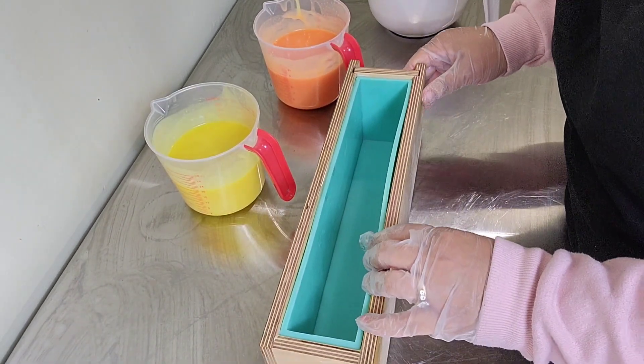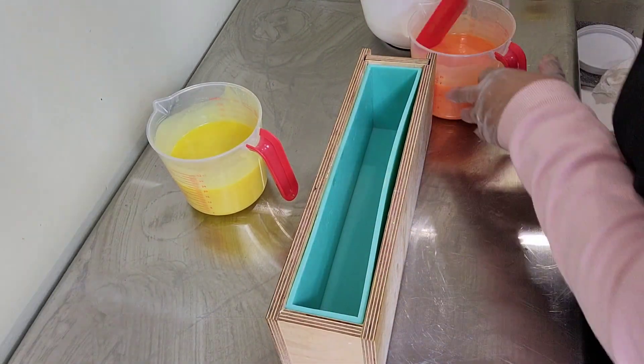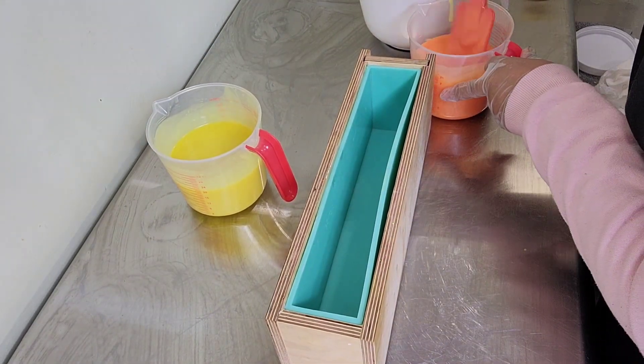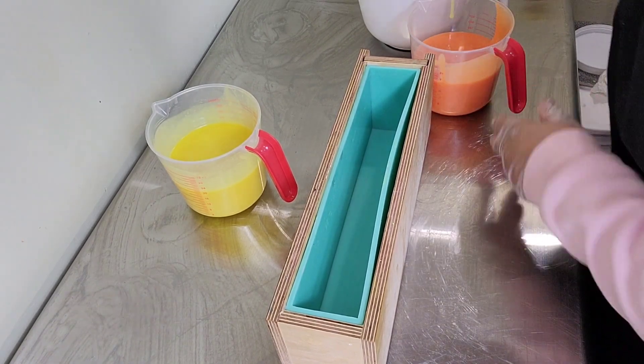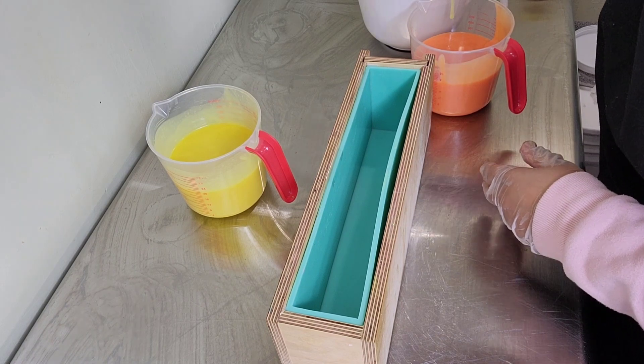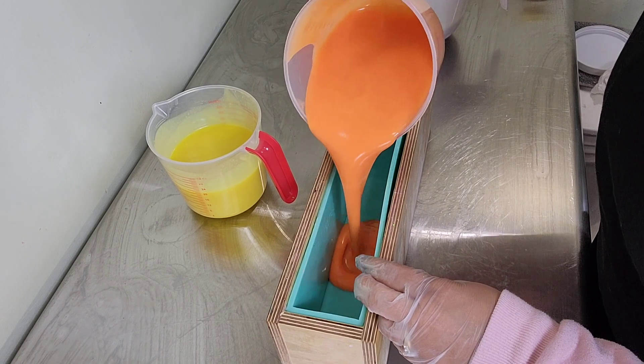Okay y'all, we're back. Let's get this soap into the mold. We're going to start with the orange base, add some white in it, then put a mica line. The mica line is going to be Bronze Brown by Nurture Soap, and then we're going to add the yellow on top.